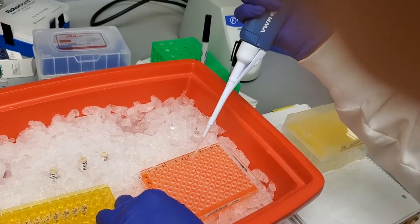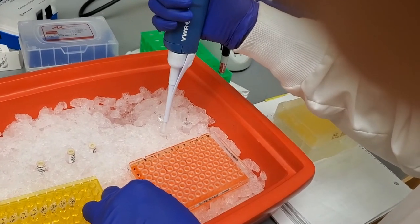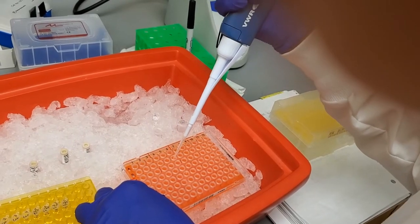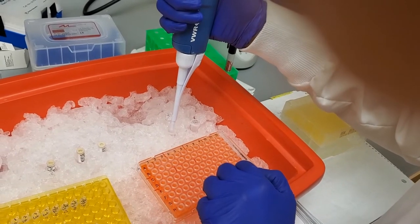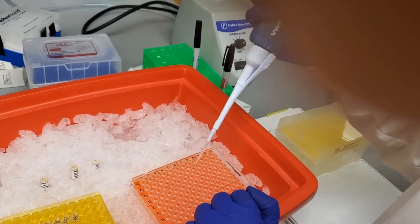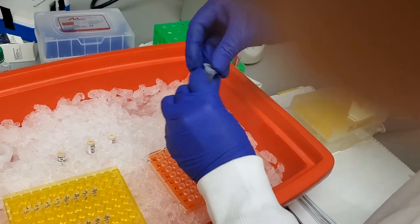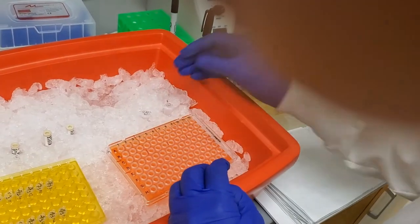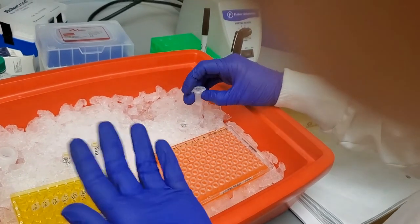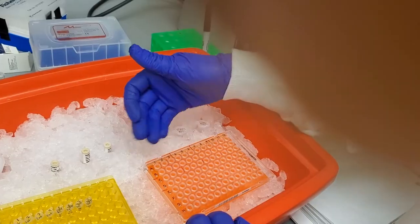Then my last rows — one, two, three, four, five, six. Continue loading — one, two, three, four, five, six. And now the last set. Making sure there are no bubbles: one, two, three, four, five, six. Note that I didn't change tips because I'm loading the same combination in all these wells. But now that I'm moving to my second set of primers, you want different tips — you don't want to mix them. If you tend to be overly careful, you can change tips for each sample.